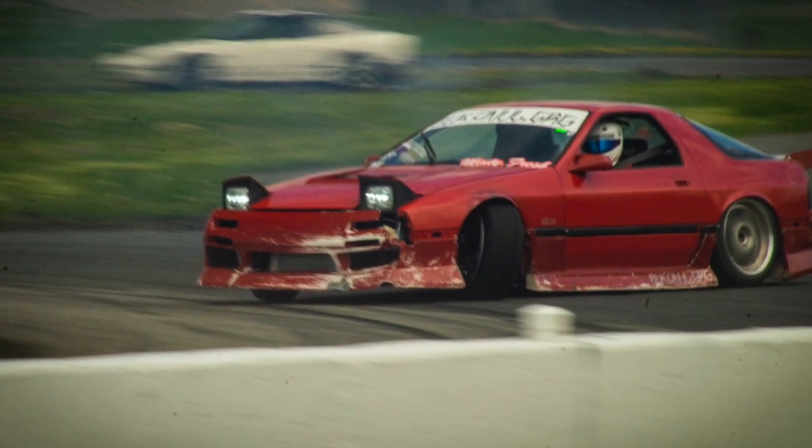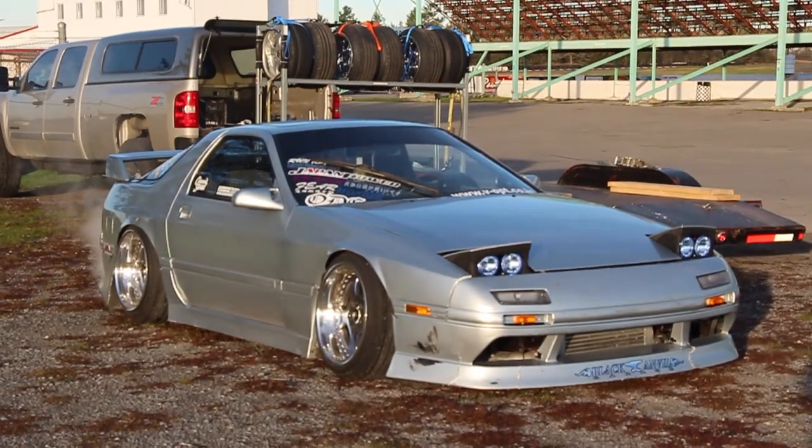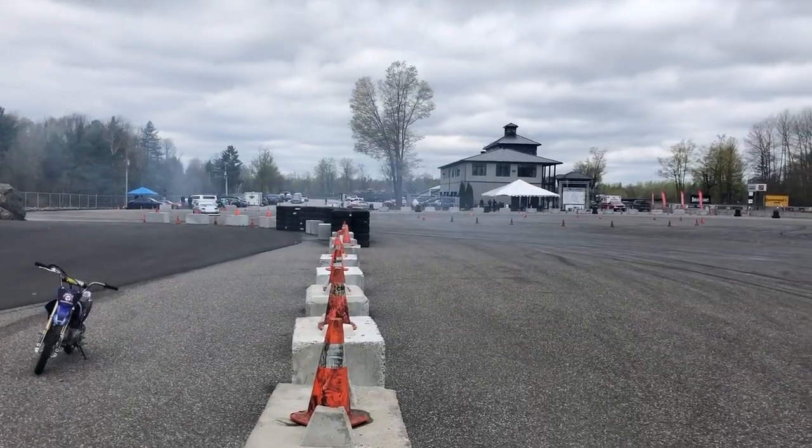It was a great setup — cannot complain one bit about it. The car was dialed, I had no issues with it. It was a great little car to drift and to drive on the street, because that's what I built it for. That was my goal for then, and that is the goal for this car now.